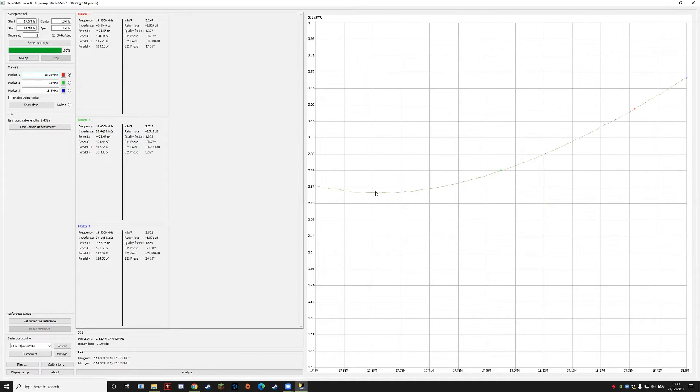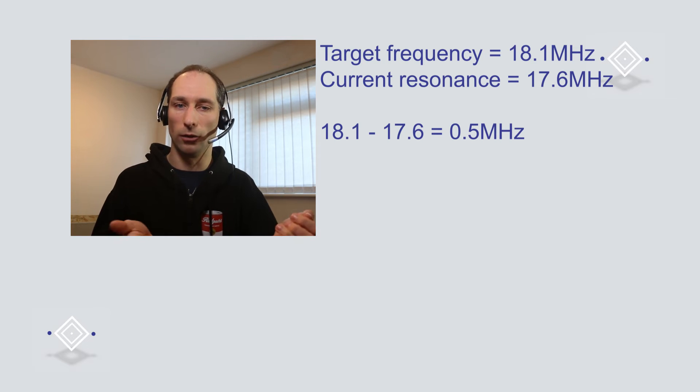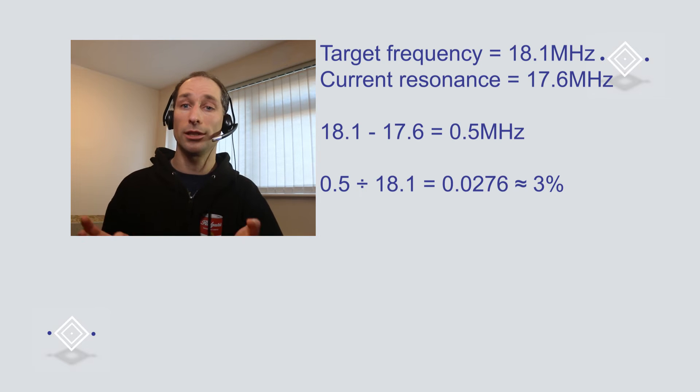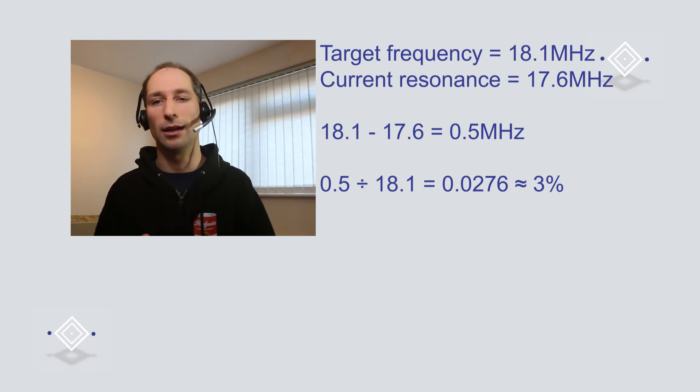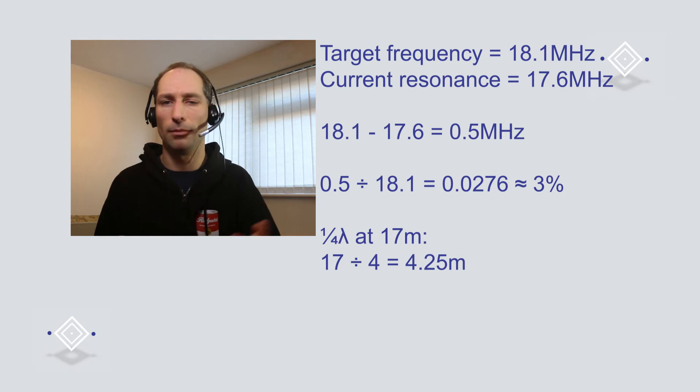Let's get a closer look. Change the centre frequency to 18 MHz and the span to 1 MHz to narrow in on that area of interest, then do another sweep. You can now see a bit more detail. Putting a marker there, it's currently at about 17.6 MHz. To move resonance from 17.6 up to 18.1 MHz we need to make the antenna a little bit shorter — higher frequency means shorter, lower frequency means longer. We're about 500 kHz too low in frequency at the moment.